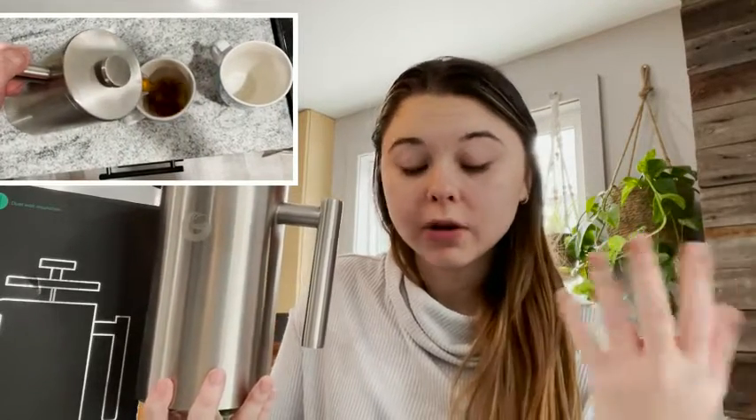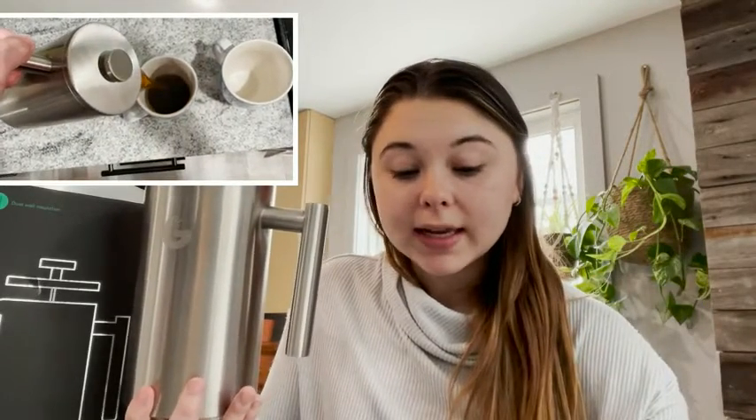I really appreciated that they sent this with me. So if you're looking for a French press, this is one that I absolutely recommend — super easy to use — and that is my point of view.